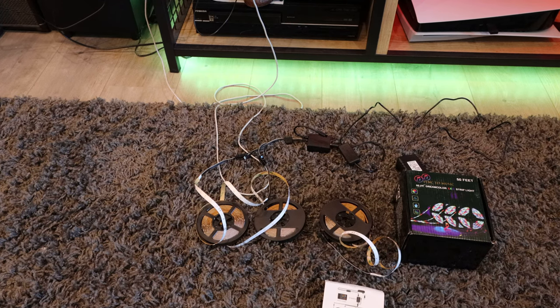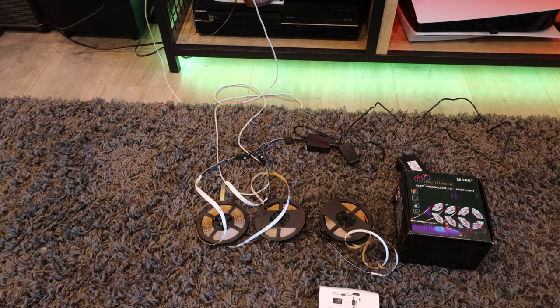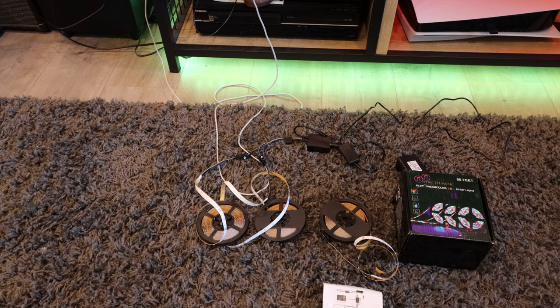Today I'm checking out the sync-to-music 50-foot dream color LED strip lights. These are pretty cool and relatively budget-priced at around $22 on Amazon for 50 feet, which is pretty good for dream color. The one thing is they're not really true dream color — they are dream color in the sense that they light up and display different colors per LED light instead of per strip, which is nice, but they're a bit smaller and they're four-pin, so they're not really true RGB IC.